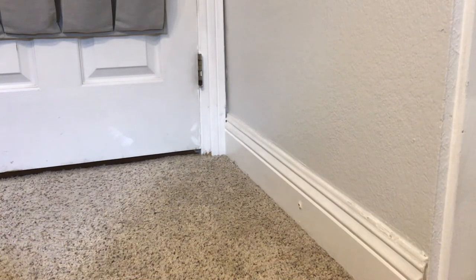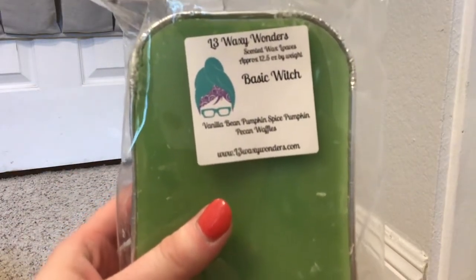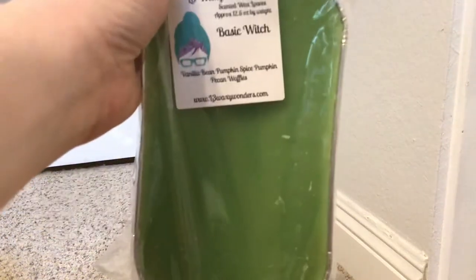Up next, from L3, I have this loaf in Basic Witch, and Basic Witch is vanilla bean, pumpkin spice, and pumpkin pecan waffles - this one's super good. I haven't smelled a lot of these in a while, so I have to smell them. This is definitely very pumpkin pecan waffle-heavy, but I also get that pumpkin spice. This is a really good one, and I definitely think I could see this coming into my September melting basket.